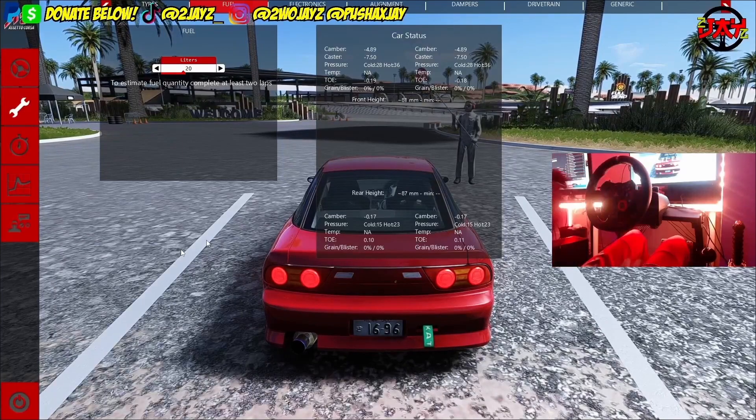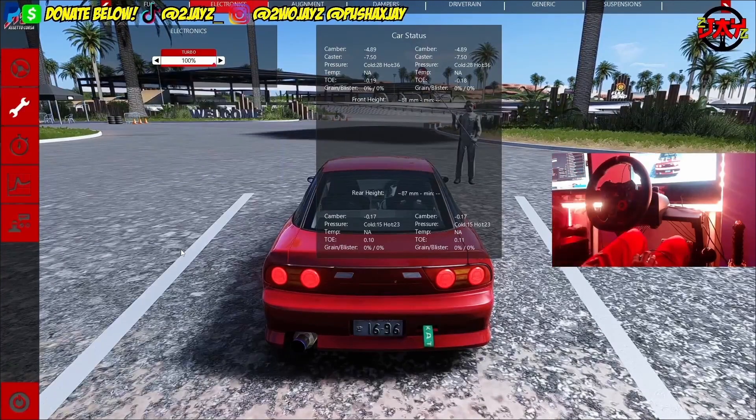Going over to electronics — you're going to find the turbo, ABS, and traction control. Mostly when it comes to drifting, turn traction control off. For ABS, you want it off too — when you hit that left foot brake, you want those wheels to lock up, but not too much. You want them to lock up to a degree because that allows you to elongate drifts and keep those rear wheels spinning.